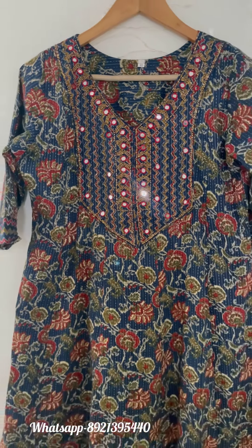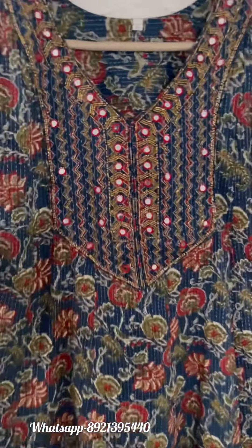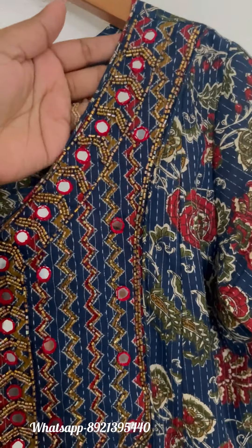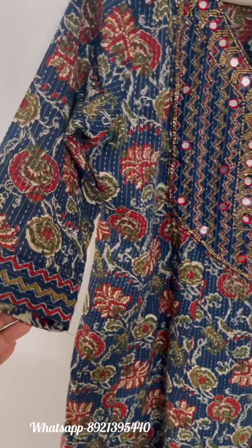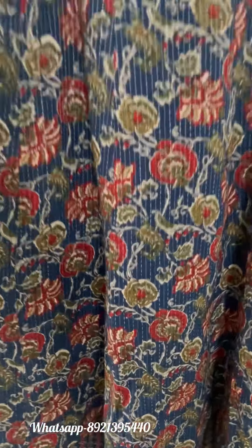Coming on to the first one — this is our blue electric panel cut kurti, which can be used as a semi party wear. Heavy handwork has been provided along the neckline and on the yoke portion. Borders have been given at the sleeve ends and at the bottom of the kurti.